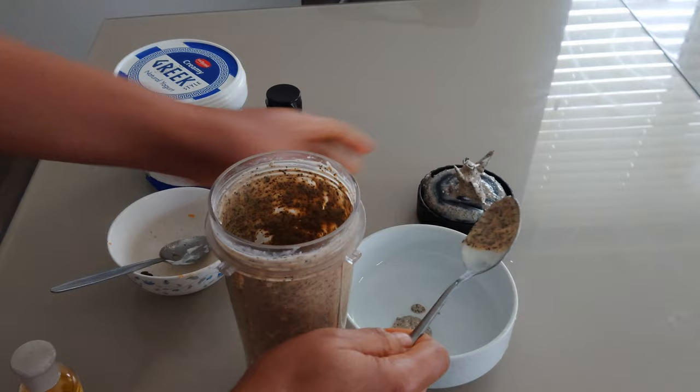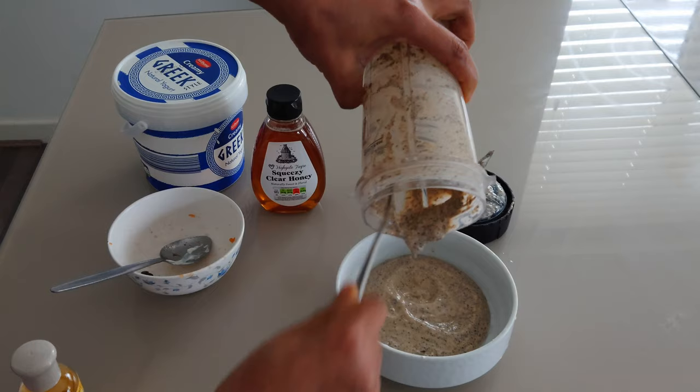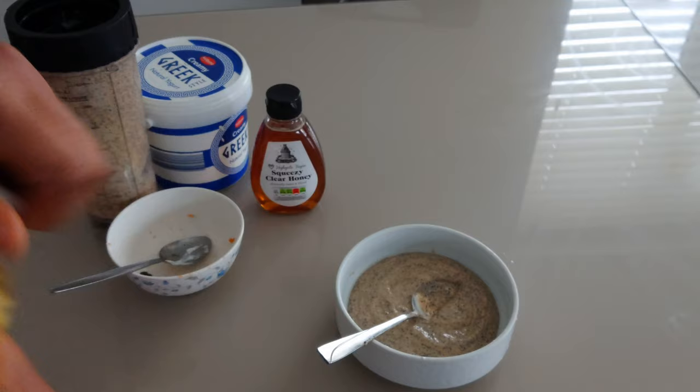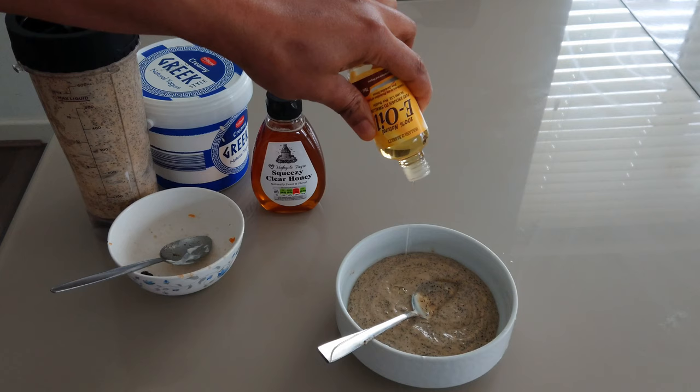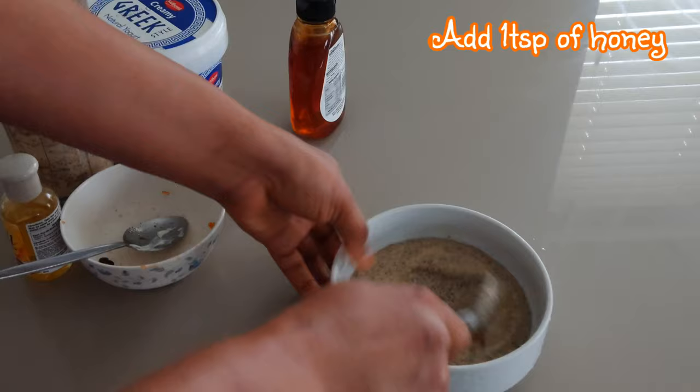I'll scoop the blended papaya mixture into a bowl. I'll be adding about 10 drops of vitamin E oil and 1 teaspoon of honey, then I will mix to combine.